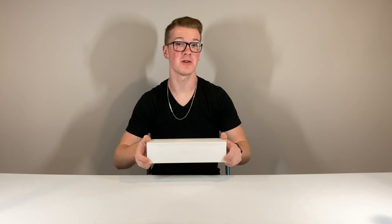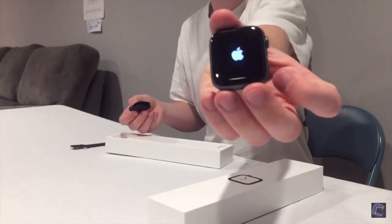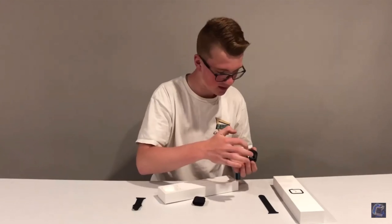I never thought I'd be unboxing an Apple Watch Series 5 because you saw me about a year ago review this Series 4. If you haven't seen that video, go watch it right up there. It's a pretty good video, in my opinion.